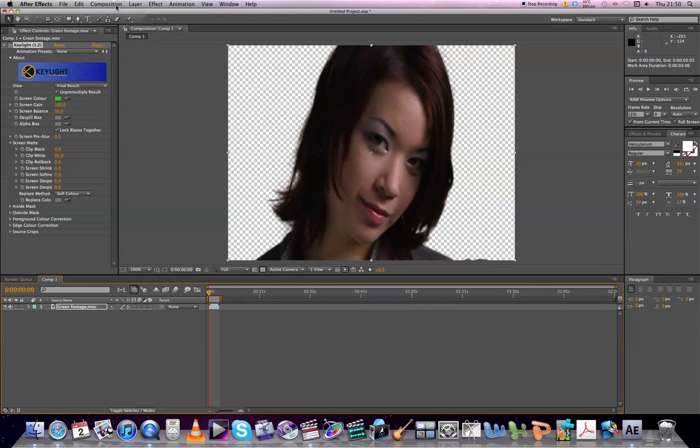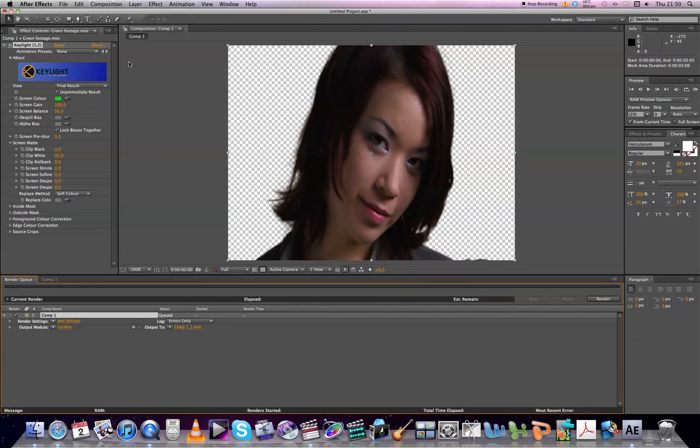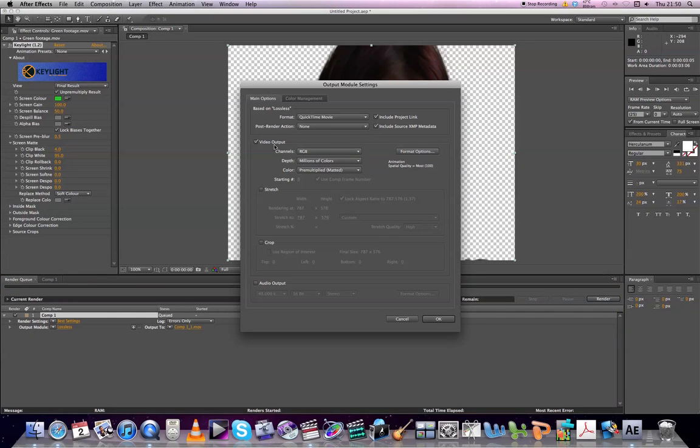Now what we're going to do is export it — we're going to go Composition > Add to Render Queue. This will pop up down here. Output Module — click the Lossless. In the Video Output, this is the important part: RGB plus Alpha. That exports that transparent area and keeps it transparent when it goes into Final Cut. If you do have audio in your video, you can click Audio Output and that will export the audio as well, but in this clip we don't have it, so it's not as important.